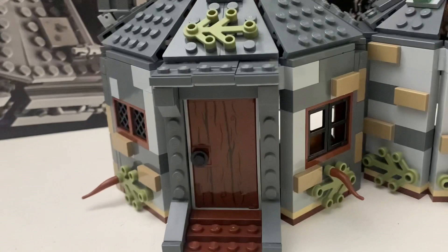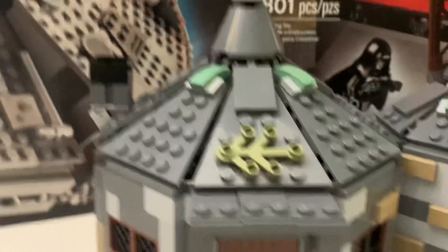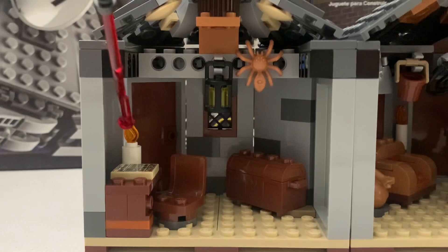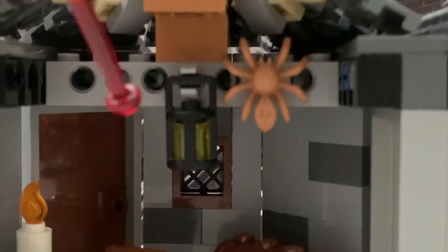I really like this wall section, which includes a fireplace. You can see the light brick here. There are also flaps, though they're a bit weak. One thing I don't really like — though you probably won't notice — are some exposed clip pieces on the inside of the hut.